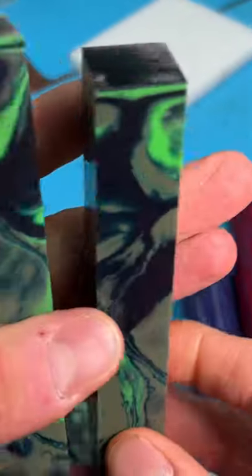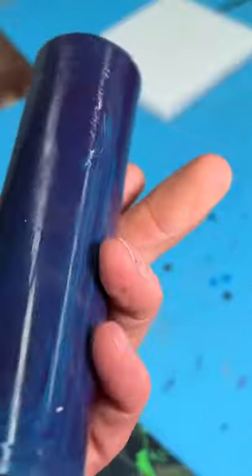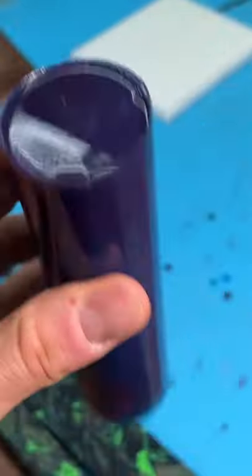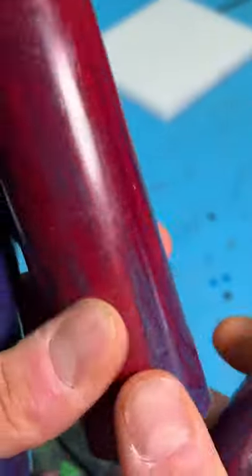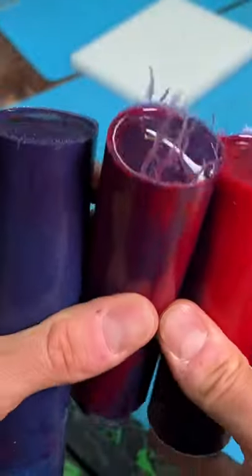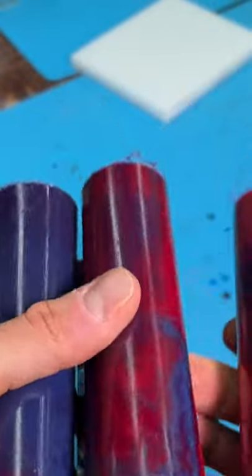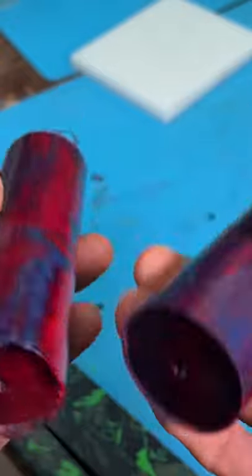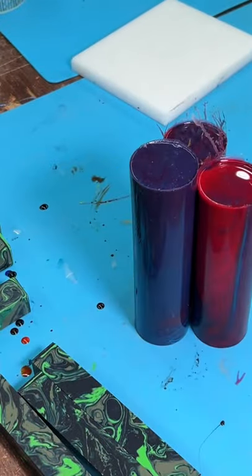Not too bad. And then we got these guys — I think this first one we had a little bit of color bleed possibly going on. Looks pretty blue, might be different on the inside. But we got a little bit more separation in these ones, pretty cool streaks. Anyway guys, hope you enjoyed watching the swirls come together. I'll get these things cut up, and these guys are going to be going into the mystery boxes coming next year.